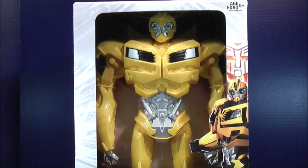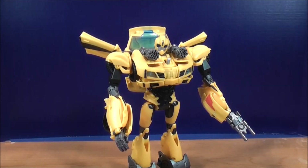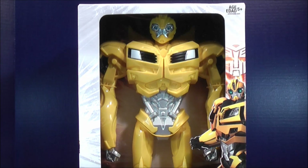I'm also going to be comparing him to the Transformers Prime Weaponizer Bumblebee. Enough about the package — let's get this guy open and see what's going on.